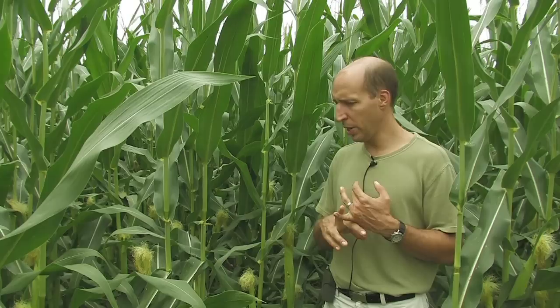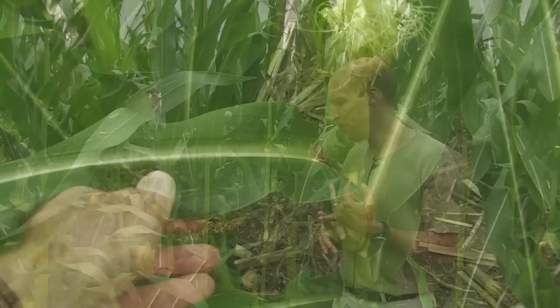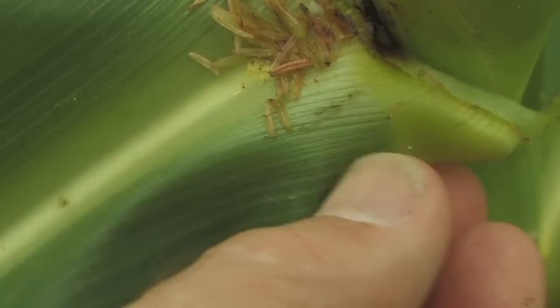The time that we scout for western bean cutworm is generally in the whorl stage. First thing to point out is that scouting at this point is much more difficult and much more tedious than it is looking for eggs, because you're looking for larvae that could be in a variety of places.